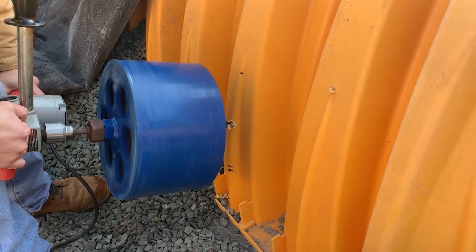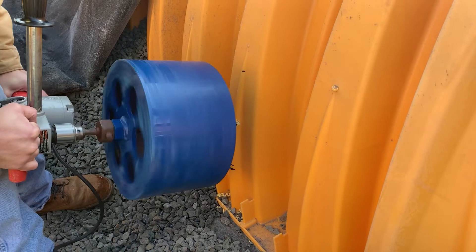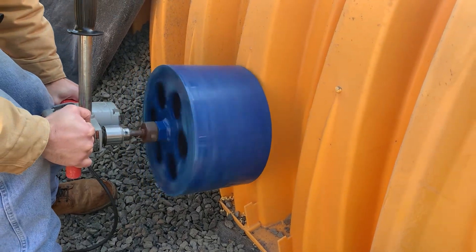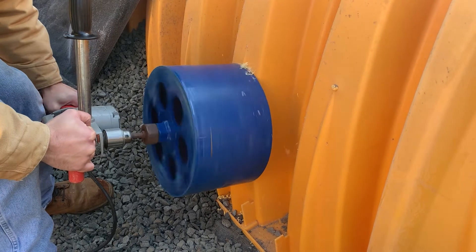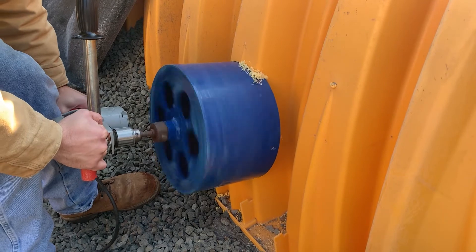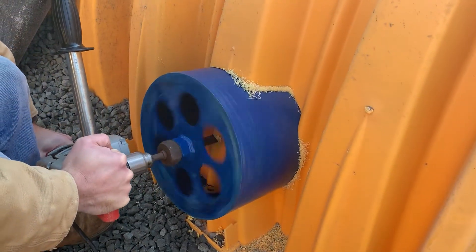Once you have cored through the pilot hole, carefully begin coring into the chamber. Be careful not to place too much pressure on the saw and slowly work your way through the chamber wall. It can also be helpful to have a second worker pour some of the included soap solution on the hole saw to reduce friction while coring.